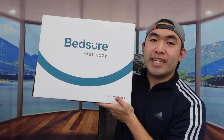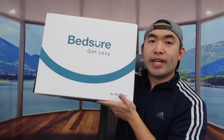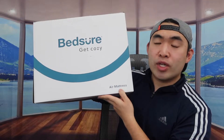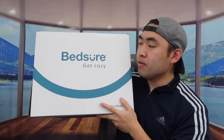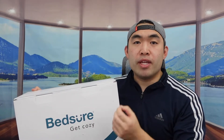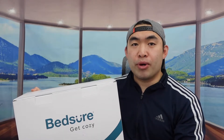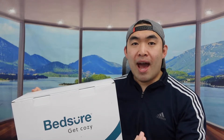Hey G Squad, welcome back to another episode of 'Is It Worth It.' Today we've got this air mattress right here from the brand called Bedshear. This is a queen size air mattress with a built-in pump inside, so you don't need to pump it manually. You can use it indoors, outdoors, or for camping.